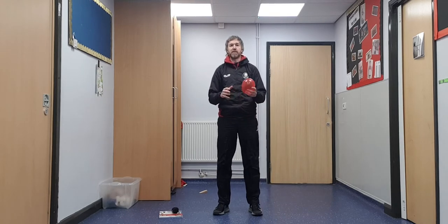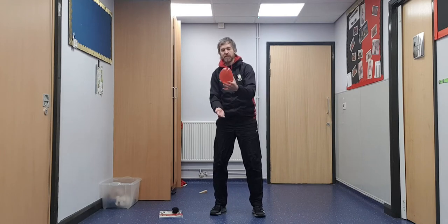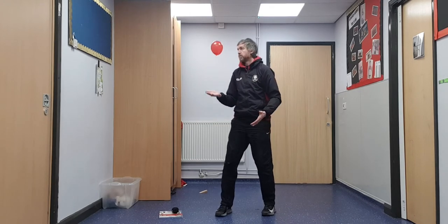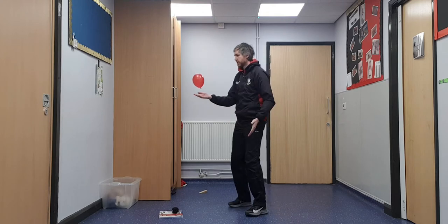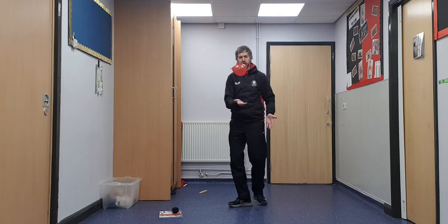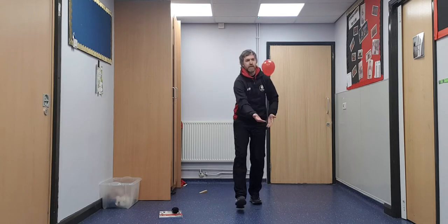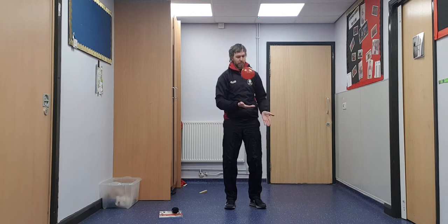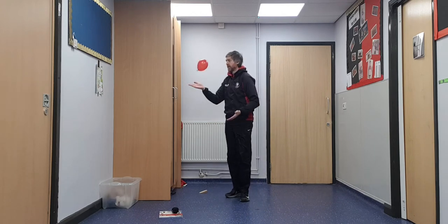All we're going to do is use our hand to start with, and we're just going to hit the balloon up. As it comes down, we're just going to try and knock it up and down like that. You can use both hands if you want. This is just looking at our tracking skills and being able to strike an object into the air. Have a really good go at this and then come back for the next part of the session.